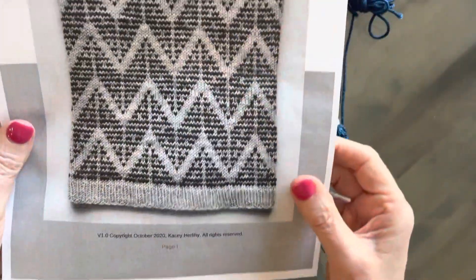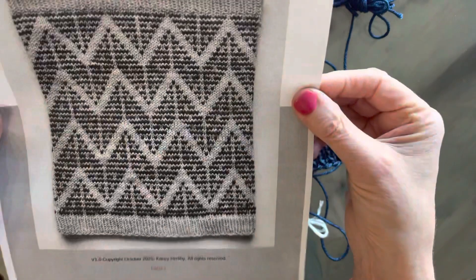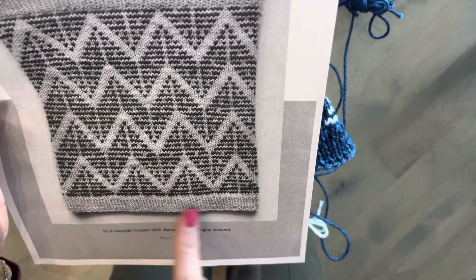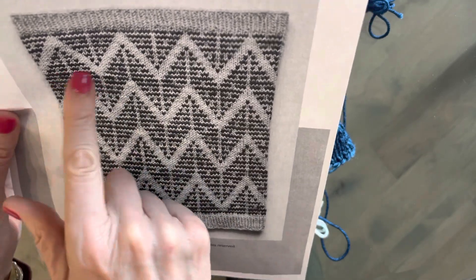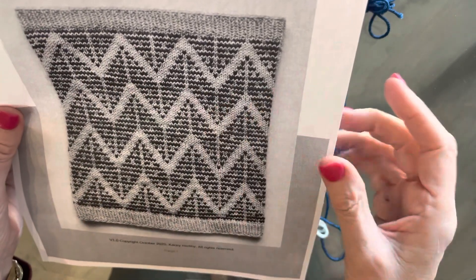Here's a picture of it — it's not in color. It looks like this. And you can see this one is a light background with a darker contrast in between.